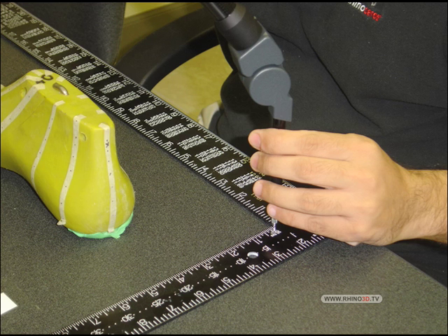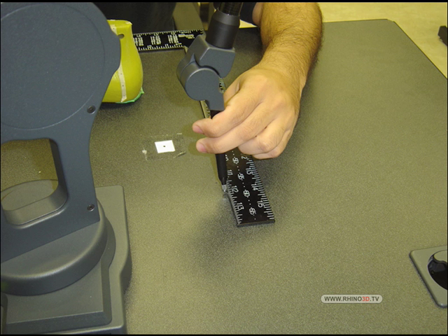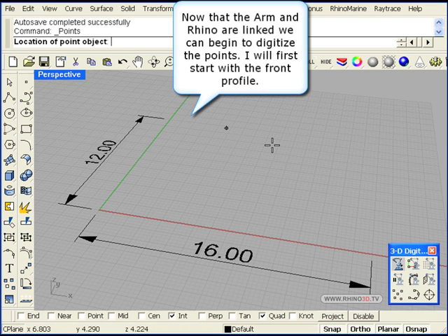Now using the T-square we can give Rhino the X and Y axis using the digitizer. After that we are ready to begin digitizing. Notice the 12 and 16 reference to the T-square on the Rhino workspace, and we begin to input points from the real world object.